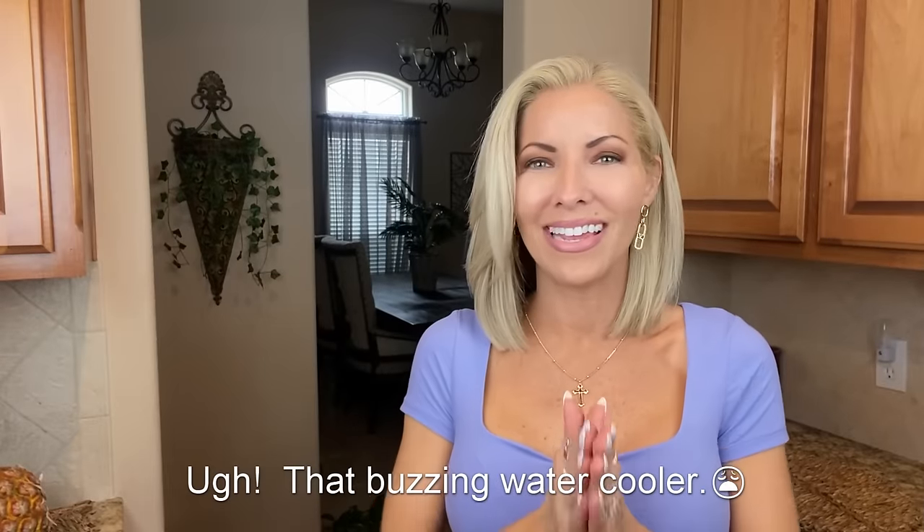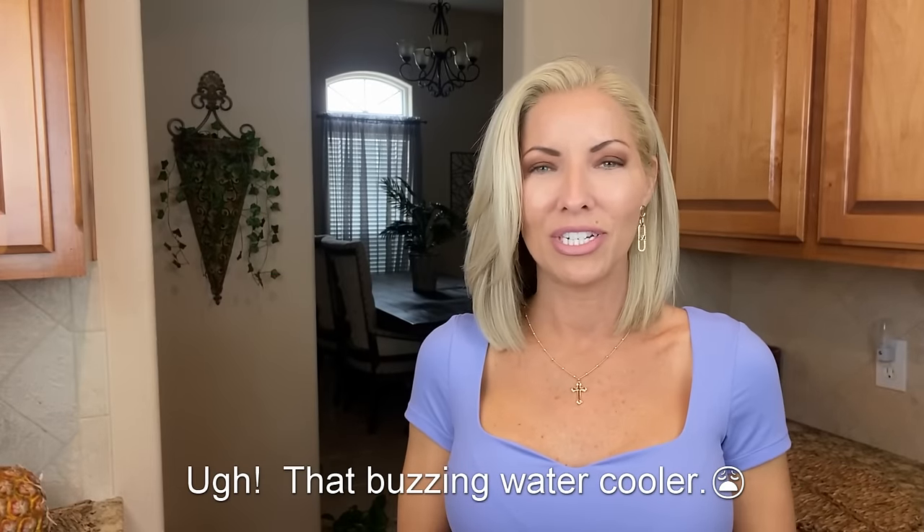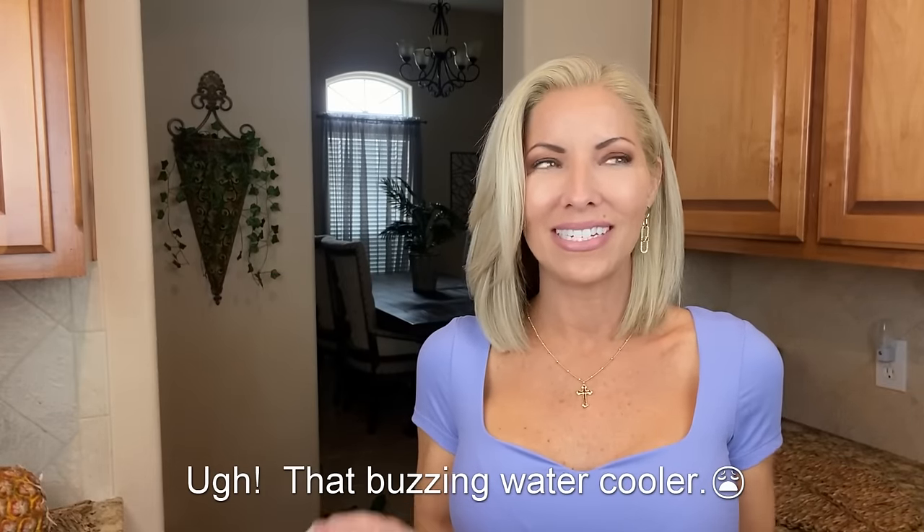That is all I have for you today. Thank you so much for being here — I always appreciate your time. I hope you're having a fantastic weekend, and if you're on spring break like we are, I hope you have a fun and safe one. Hopefully I will see you back here next week.